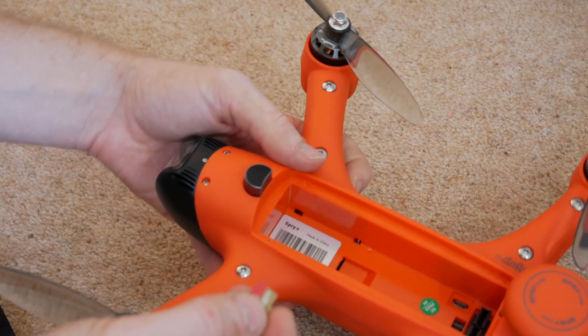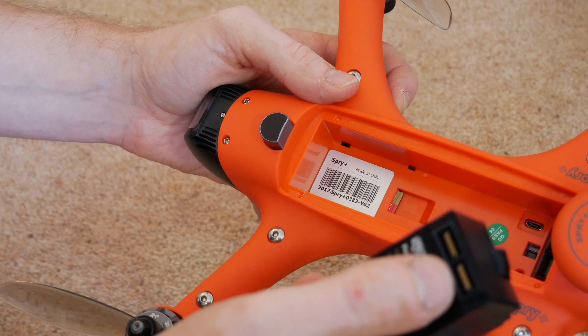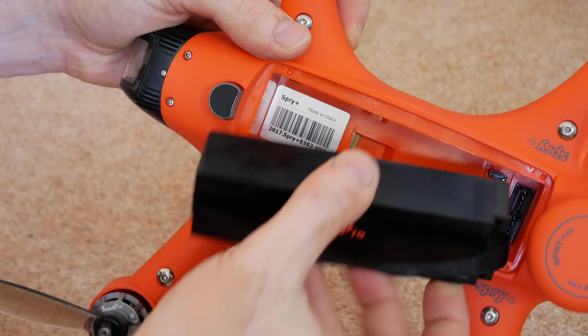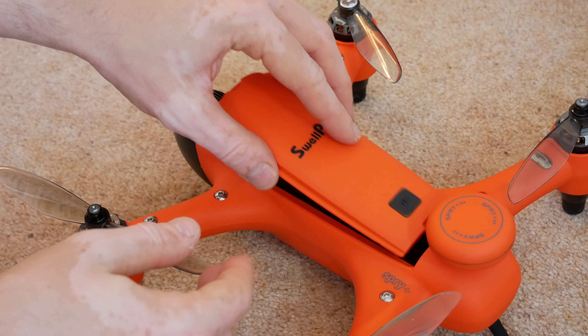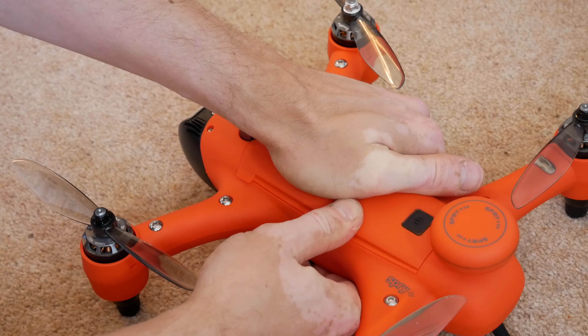If you want to be recording and taking pictures, you'll need a micro SD card — slide it into the little slot on the drone. Then, with the battery, make sure the connectors are oriented in the same direction as the inside of the drone, place it inside, and push it into place.